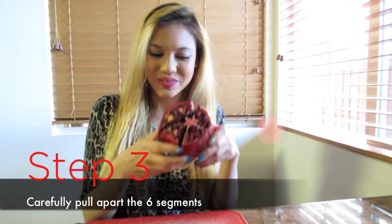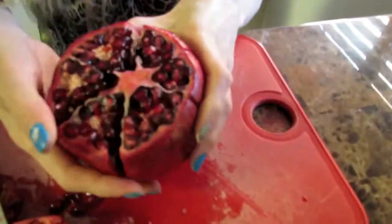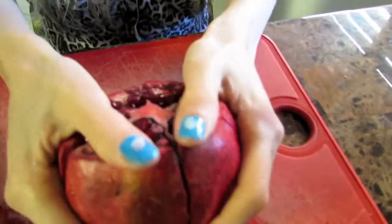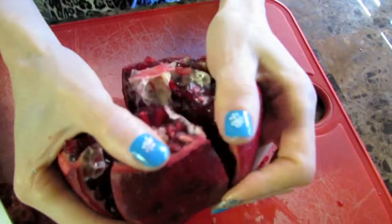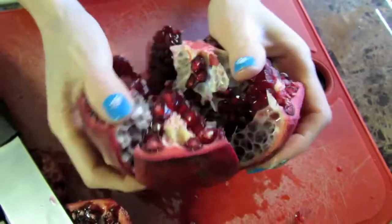Third step — this is the fun part. As you can see, there are lines that we've put in here. Now we're just going to break it open. I love the crunchy sound it makes. I'm going to snap it open like that.